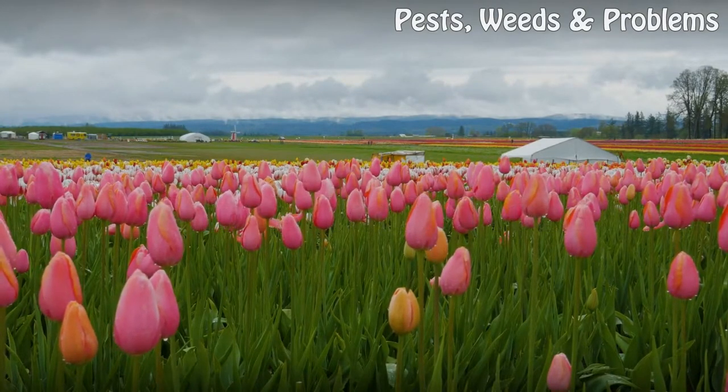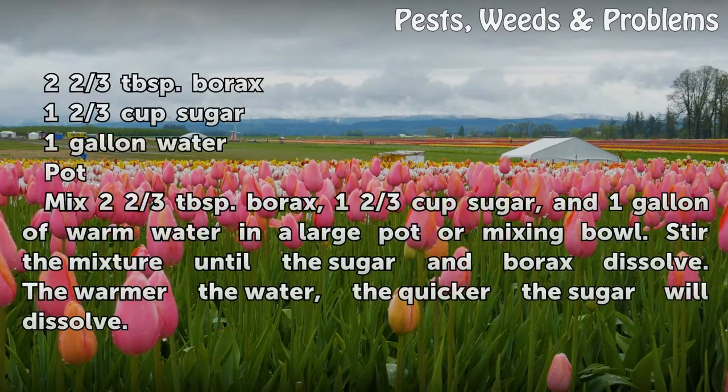Things you'll need: 2 and 2 thirds tablespoons borax, 1 and 2 thirds cup sugar, 1 gallon water, and a pot.